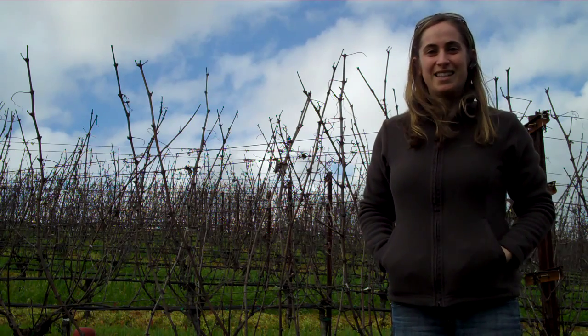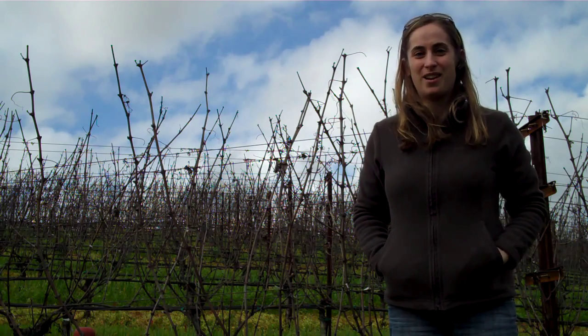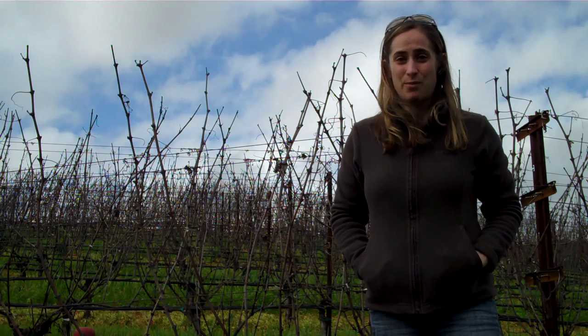Hi and welcome back to Vines to Wine. Today is February 5th, 2010, and today we're going to discuss cane pruning.